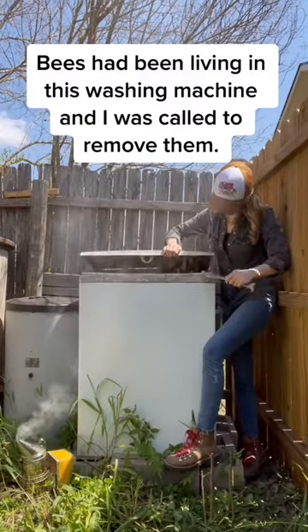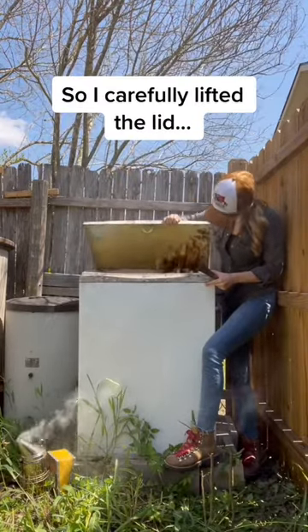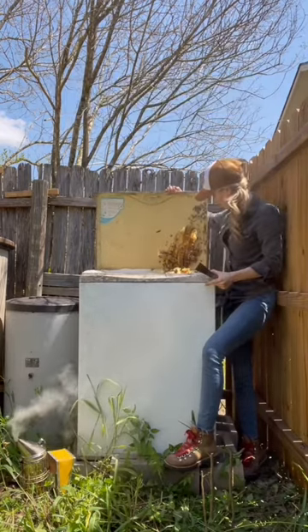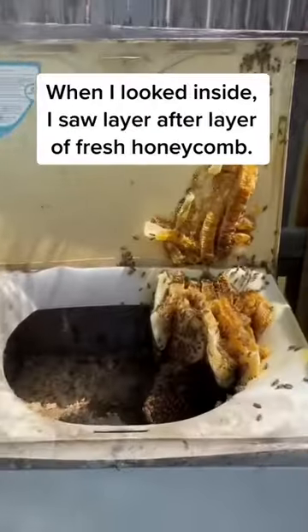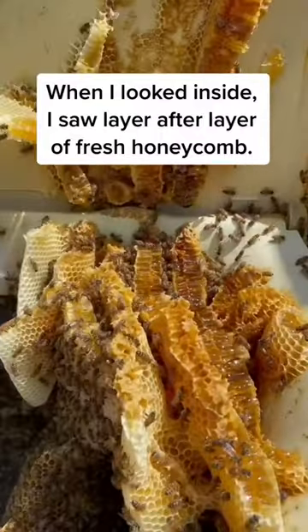Bees had been living in this washing machine and I was called to remove them. So I carefully lifted the lid and I found a beautiful hive full of honey and very gentle bees. When I looked inside, I saw layer after layer of fresh honeycomb.